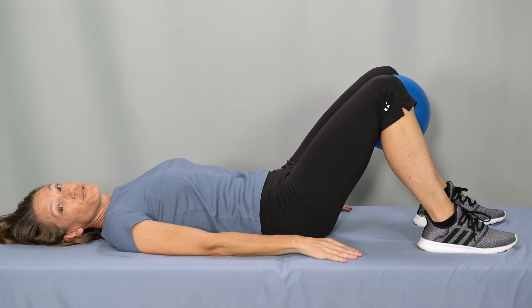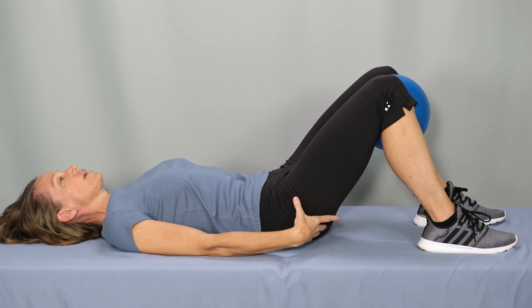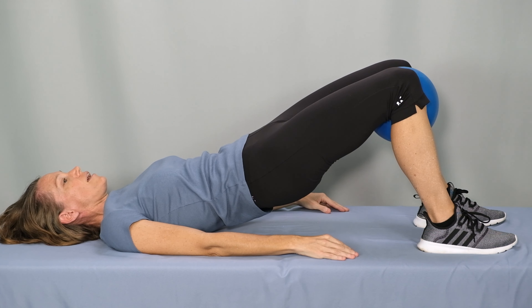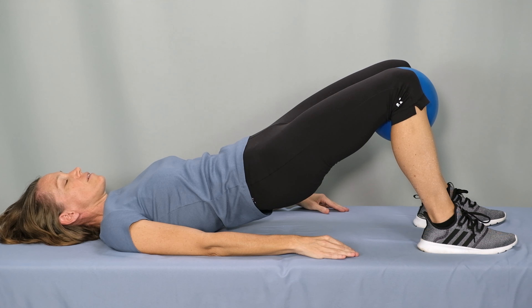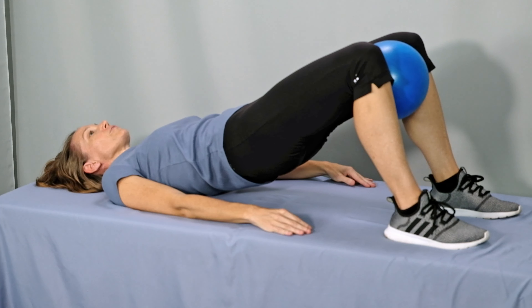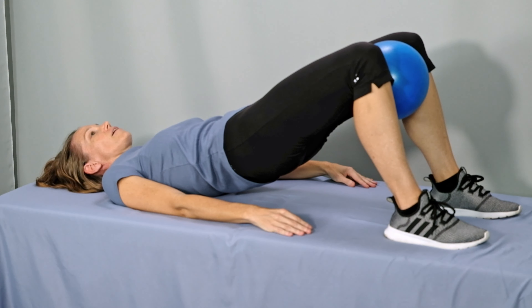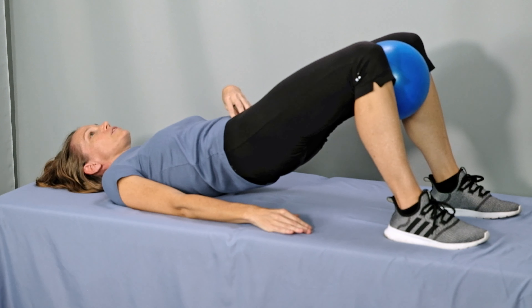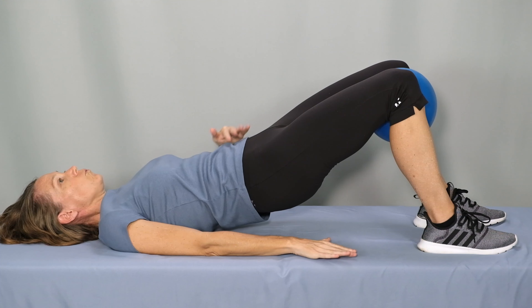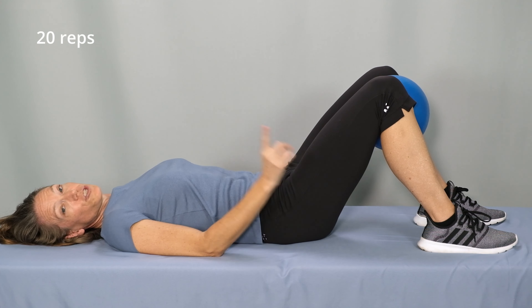If that feels comfortable for you and you feel like you could perform multiple repetitions without a rest break, that's the next progression. Abs and glutes engaged, exhale, lift into the bridge and squeeze the ball. Hold for about two to three seconds and then relax, maintaining just enough tension to hold the ball between your knees, then lower. Continue squeezing and releasing, being sure you're continuing to keep your abs and glutes engaged. When you're fatigued or your hips start to drop, go ahead and lower and rest. Perform 20 repetitions of the squeeze.